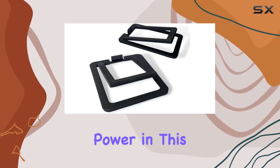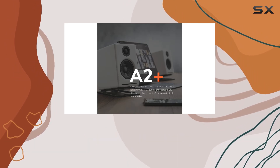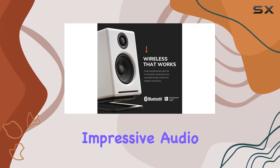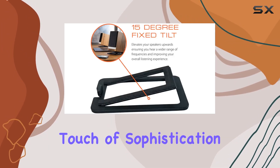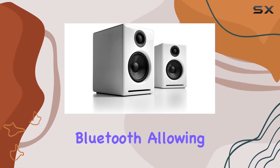What sets these speakers apart is the 60 watts of power in this compact system. The A2+ system, measuring at 6" H x 4" W x 5.25" D, manages to fill the room with impressive audio. The DS1M metal desktop speaker stands add a touch of sophistication to your setup.